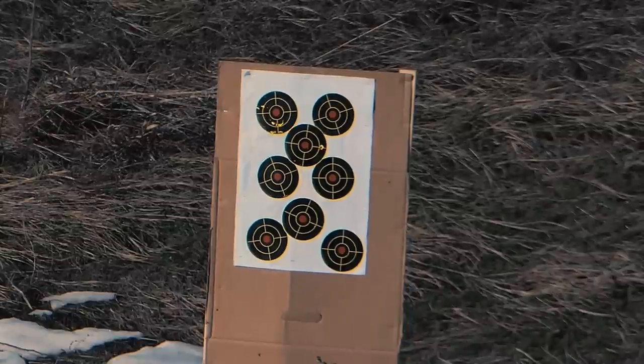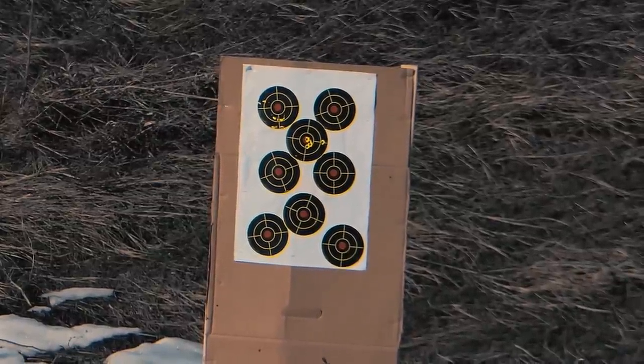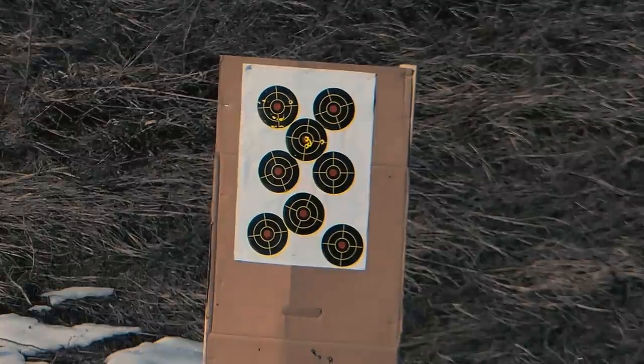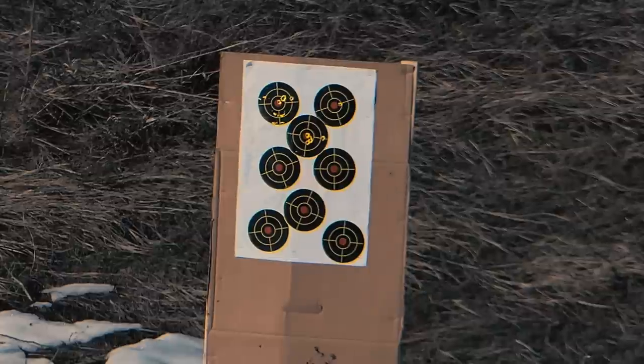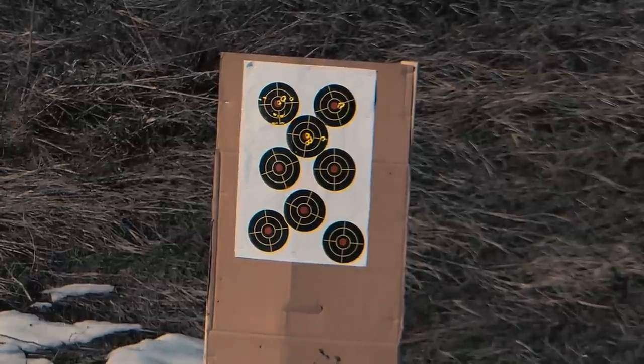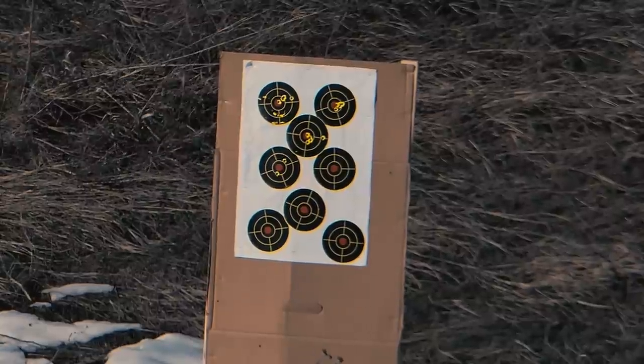Moving on to accuracy: this is a cold hammer forged 1-in-7 twist barrel, so it definitely likes the heavier loads. Accuracy has been anywhere from adequate to excellent. I've also taken this rifle out to right at 500 yards using the Callaway 77 grain Mark 262 clone and it has performed very, very well.